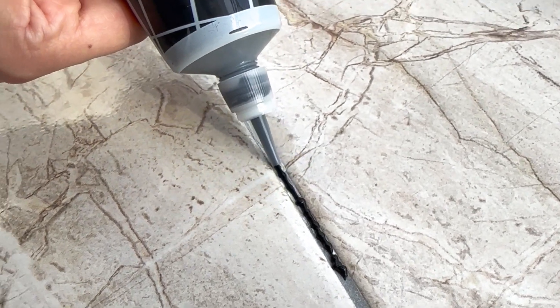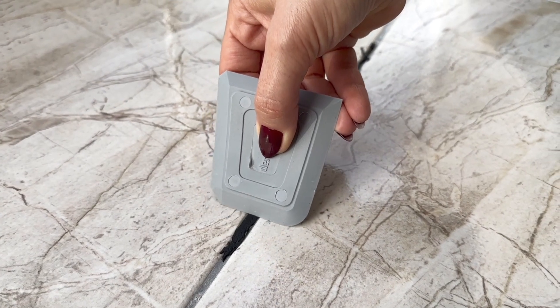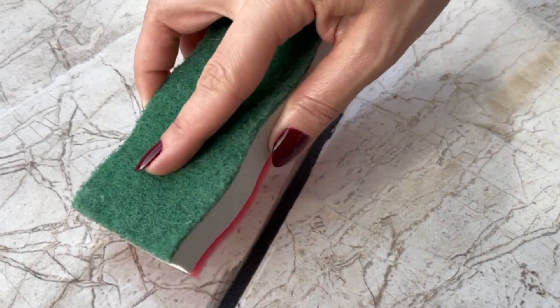Gently squeeze the pre-mixed grout tube with a controlled paste, and scrape the applied grout with the provided unique scraper tool. Wait for 1-2 hours for it to dry, and use the special sponge to remove the excess from your tiles.